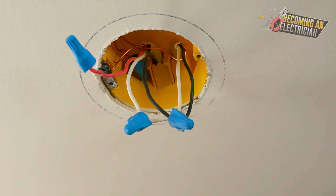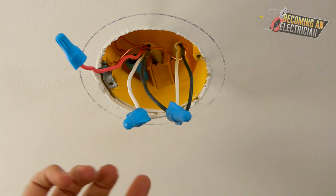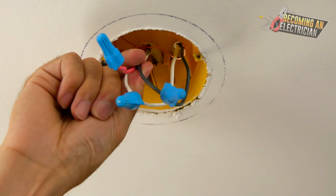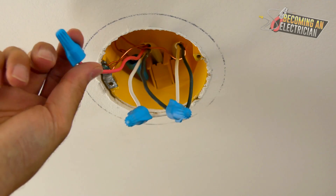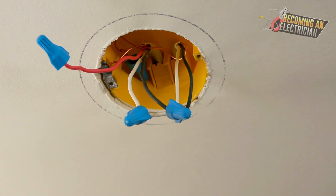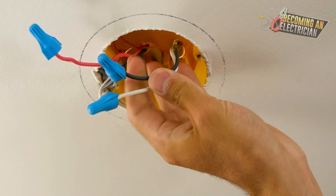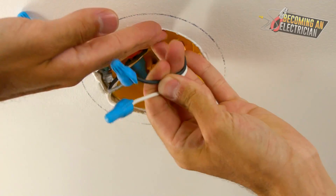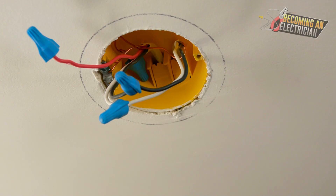Two last things: this is just for a basic light. If you're dealing with a ceiling fan, yes, we typically run a 14-3. For smoke detectors, you also run 14-3s because you have your hot, your neutral, and a communication wire that daisy-chains them so if one goes off they all go off. But in this case, it's just a single light — they ran a 14-3 when power was already in the box. They should have just run a 14-2. That's all that should have been here — nice and clean.